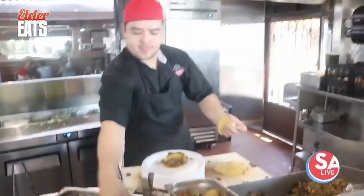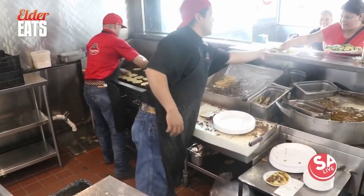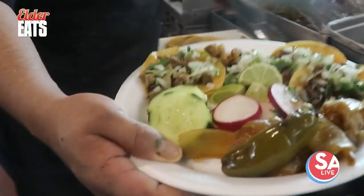The food is so authentic. The meat, it's fresh. They cook it right here in front of you, and it's very fast as well, so you get to eat very quickly. From Tripas to El Pastor to Bistake, there are different protein options on the menu, so I had to give them all a try.